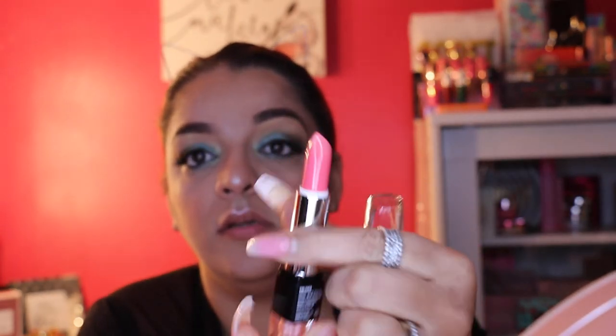Now for lips — this is the LA Colors Lip Duo. It's a lipstick on top and a lip gloss on the bottom. I didn't expect it to be this bright; I initially grabbed it because I liked the color of the gloss. Let's try the gloss — it looks more like a gloss but it's still very, very glittery.